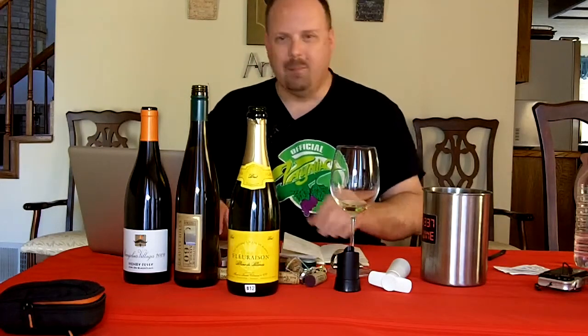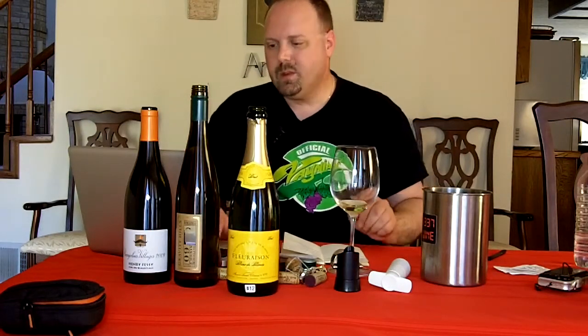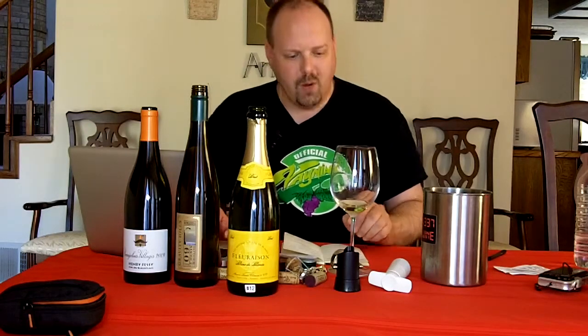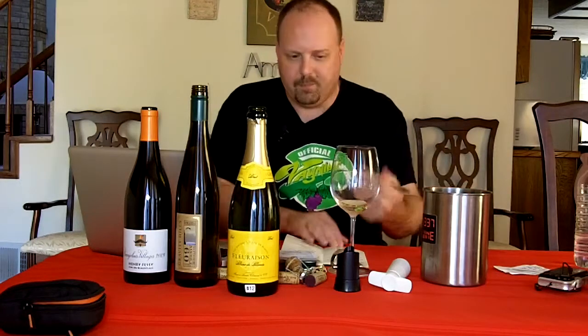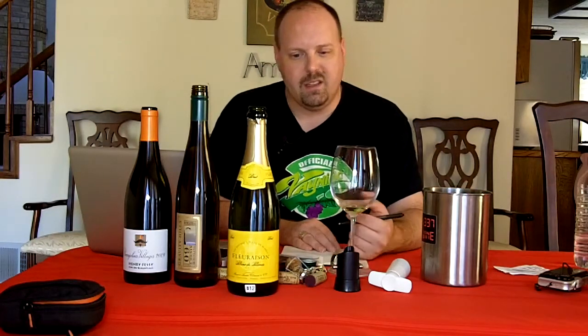I really enjoy the bouquet on it — that's why I keep going back to it. Now I'm starting to get a little bit of pasta type thing, so while it's not bread dough exactly, I get a little pasta type of stuff. For $12 I think it's a well-made wine. One thing you'll notice on the bottle is it says 'produced in France,' because that's where they produce it.